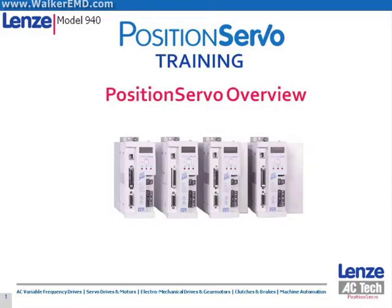Hello and thank you for your interest. This presentation will outline the Lenze Position Servo product offering, discuss its capabilities and features, and provide training in its basic configuration and programming.